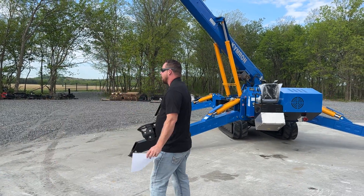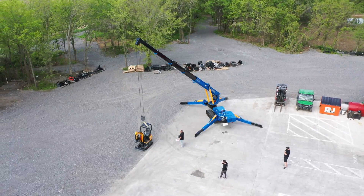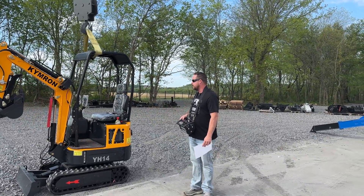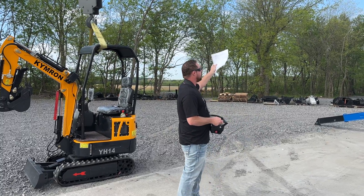So today we have our YH-14 hooked up to the machine, and we're going to lift this up in the air. We know that this is a 2,200-pound excavator, so it should do this no problem with the boom slightly retracted.